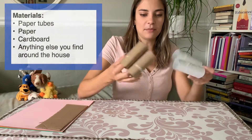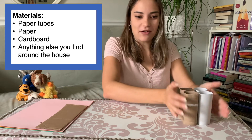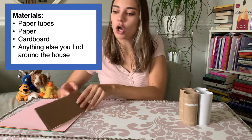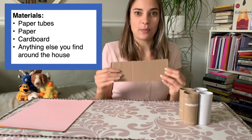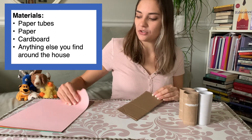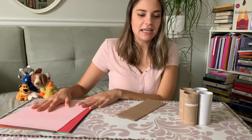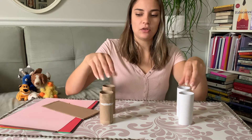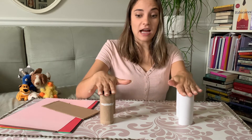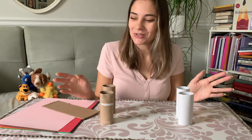I found some toilet paper tubes — these are amazing, kids can do all kinds of fun stuff with these. I also found some cardboard that I cut out of a cardboard box; if you have a young child, have your parents cut that out for you. And I also found some construction paper. My thought is the toilet paper tubes can represent the two sides of the bridge, and then I need something on top that someone could walk on, like our Billy Goats Buenos.